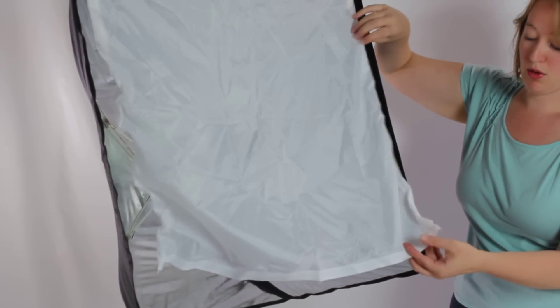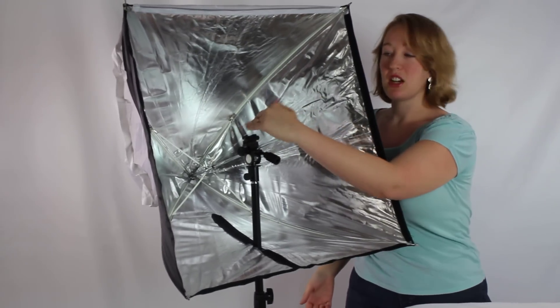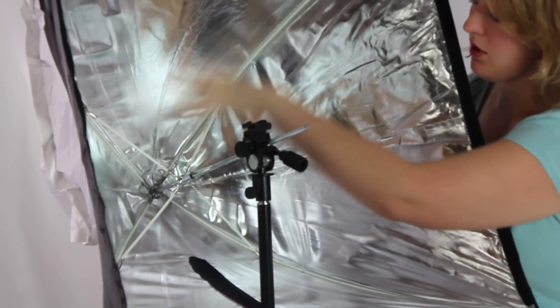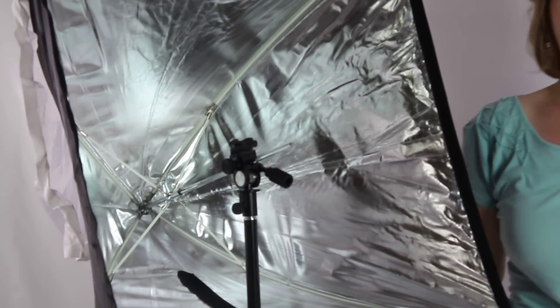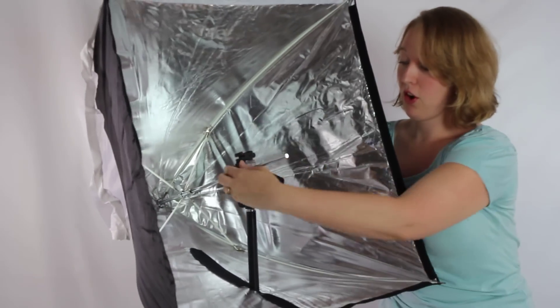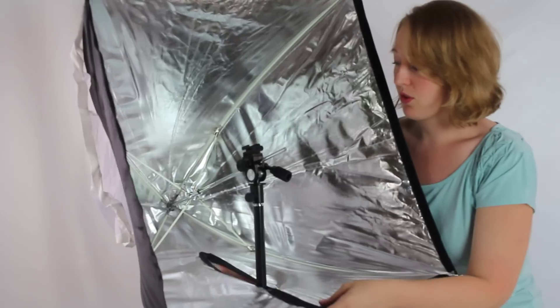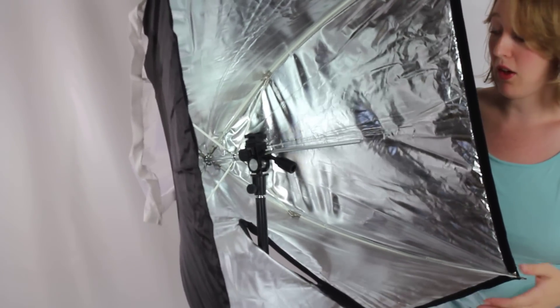You can just bring that diffuser down and close it. Now you can mount your flash on there. The flash can be directed either direction — you can direct it in, which is probably going to be the best. It will hit all of this and bounce back out through the diffuser. Or if you need to, this is all adjustable. So if you decide you prefer that it were sitting closer to the back and went forward through the soft box, you can use it that way as well.